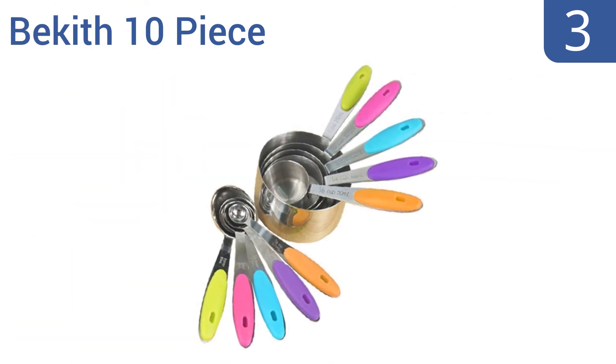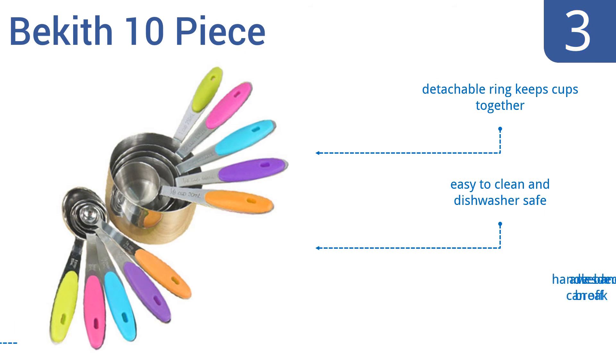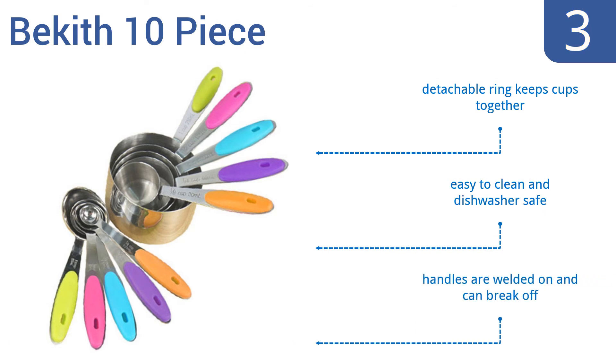Nearing the top of our list at number 3, the Beckis 10-piece is a durable stainless steel set with colorful soft silicone handles. It includes 5 cup sizes and 5 measuring spoons. The engraved measurement markings won't fade away. A detachable ring keeps the cups together and they're easy to clean and dishwasher safe. But the handles are welded on and can break off.